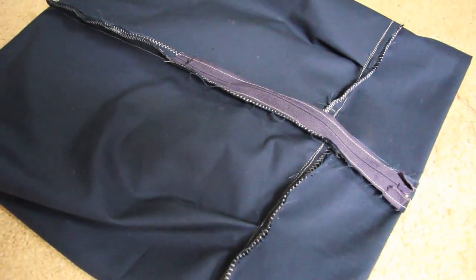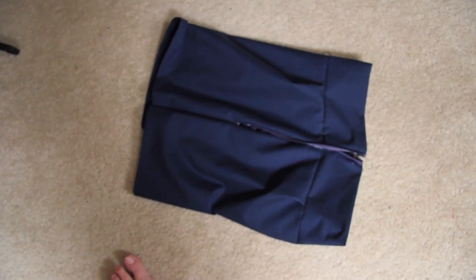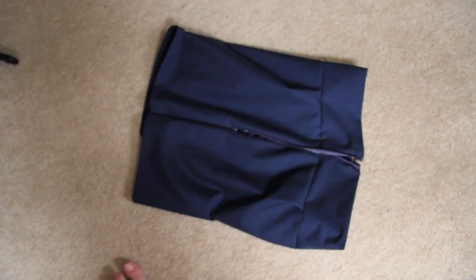Turn it inside out and remove that seam down the middle. The zipper goes all the way down into the zipper on the other skirt. I was originally going to add a thick seam in the back, but I turned it on and it fits perfectly, so that won't be necessary.